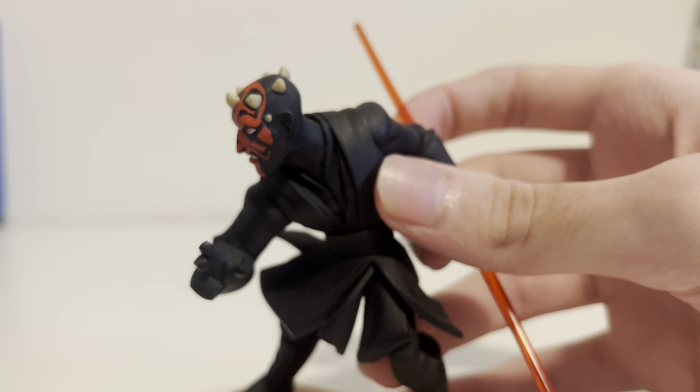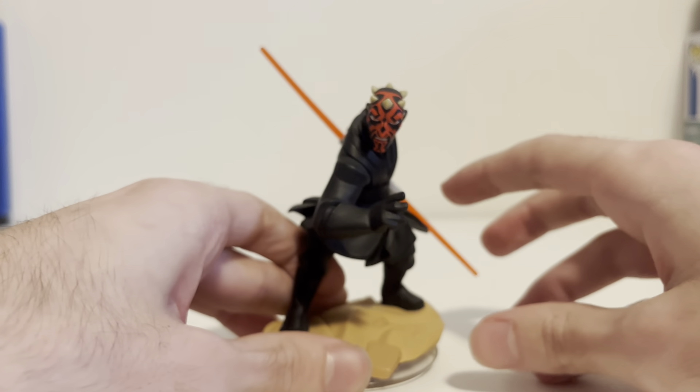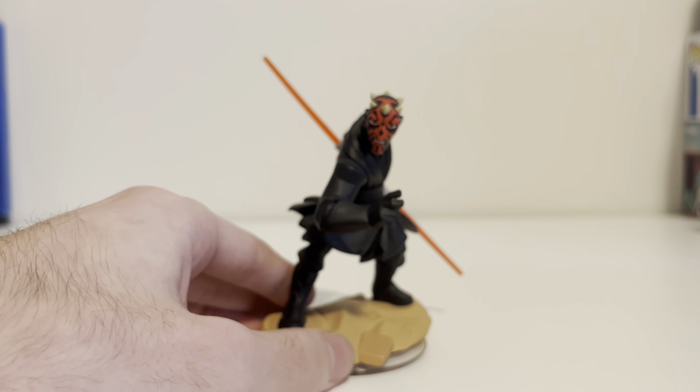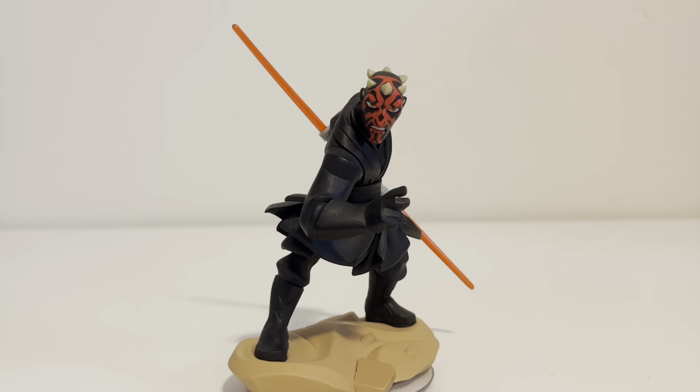This figure is phenomenal. Definitely one of the best Infinity translations of a character to the game — like, the style. I'm really impressed with that.